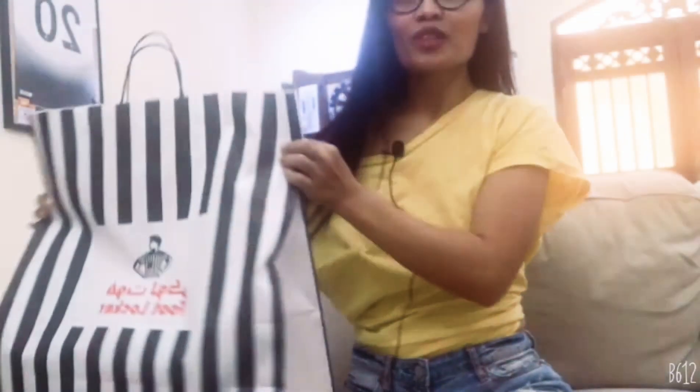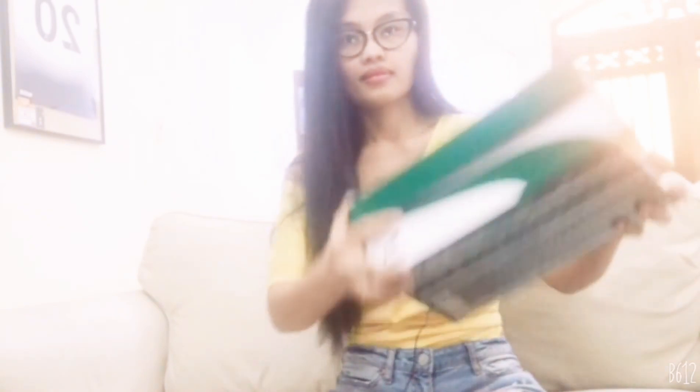It's from Foot Locker — Puma shoes! I really love Puma. The last time I did an unboxing it was also Puma. One thing that I like about Puma is because the fitting on my feet is really nice and it's very comfortable. Let's check these shoes — I'm so excited, I really like Puma shoes!